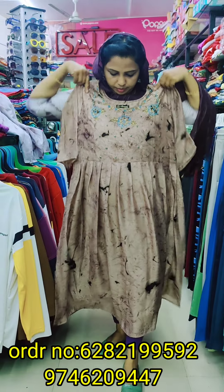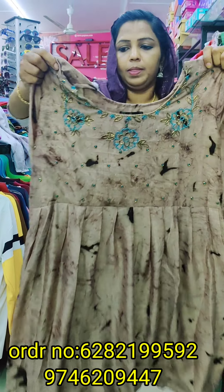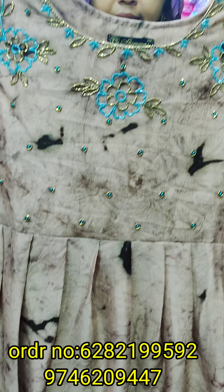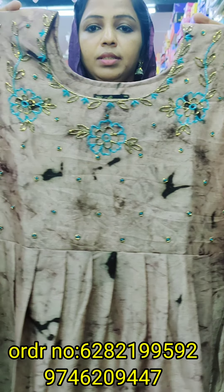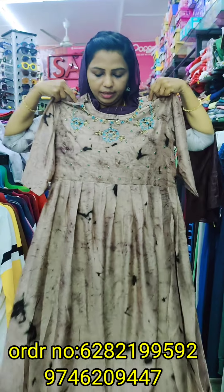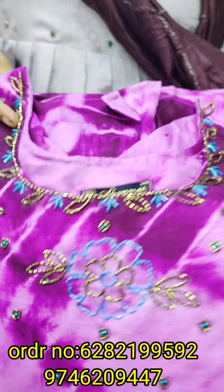We have a dark black shade. We also have a color shade with a combination of blue. This one is not ready to dispatch.